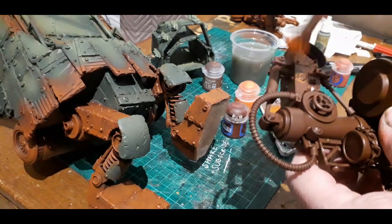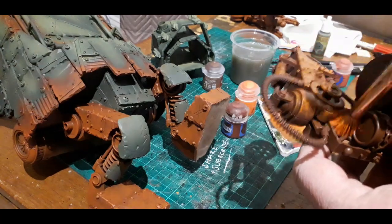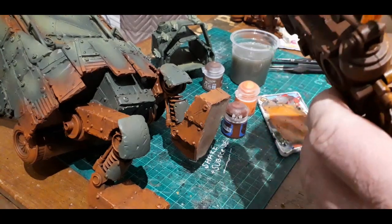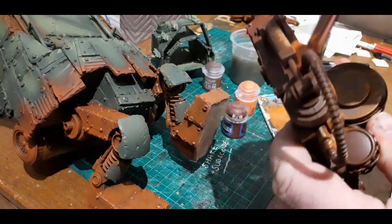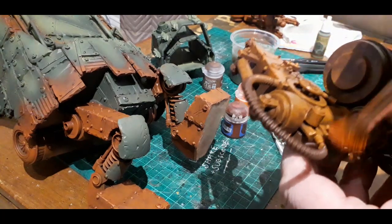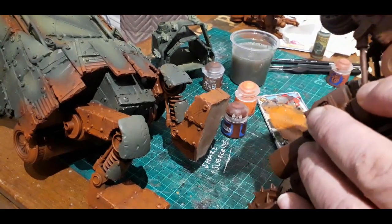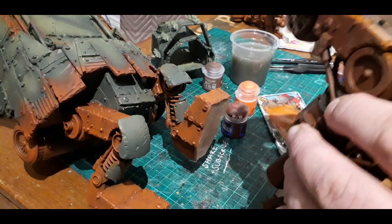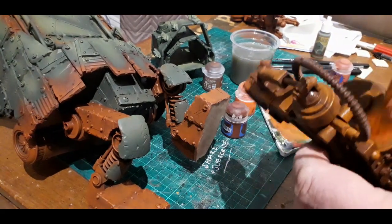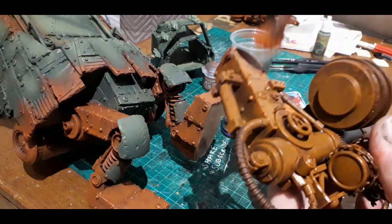Mix a bit of Rise of Rust with the Mournfang Brown and just tap and stipple away — that's all I do. Go all the way over it, stipple it all in, and then once that's dry add a bit more Rise of Rust to the Mournfang Brown and do it again. Keep doing it until you come up to full Rise of Rust. That gives you that kind of dry-looking rust — like those abandoned cars out in Arizona. It's perfect for this Orky Stomper.